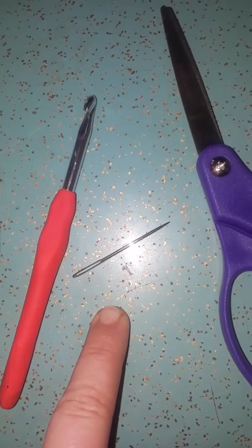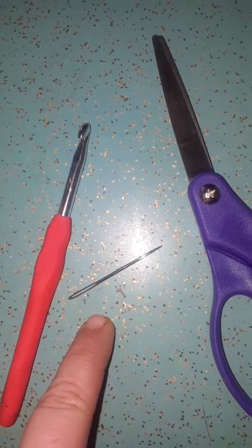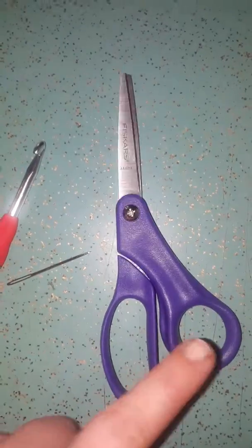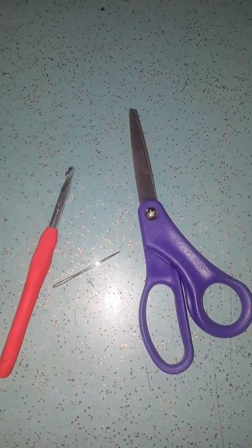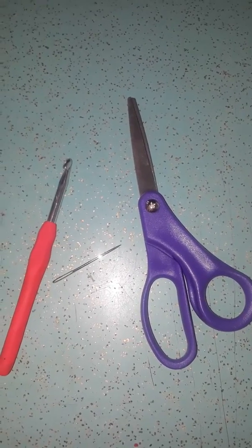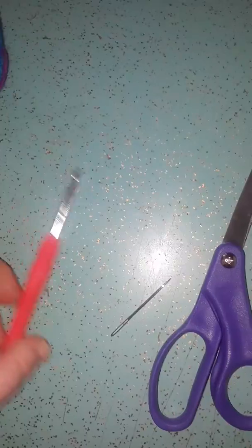I prefer the metal tapestry needles because they can go into your work and they don't break as easily. And then of course you'll need some scissors to be able to cut the thread or yarn whenever you are done crocheting.